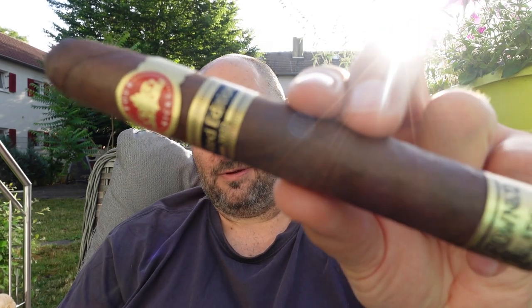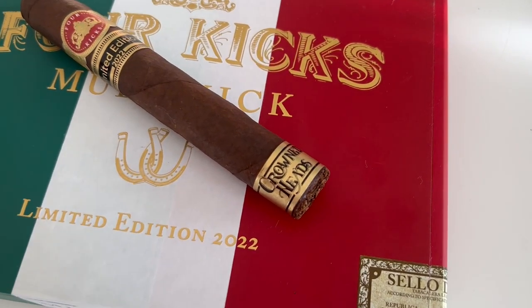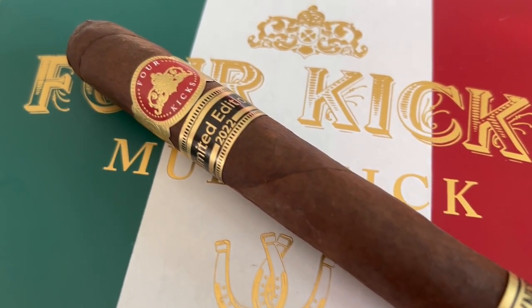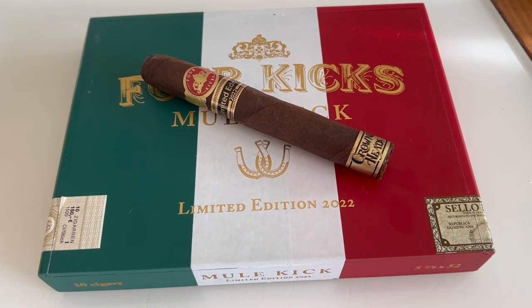Hello, my fellow cigar smokers, and welcome to SmokersPod. We are smoking the limited edition 2022 — it is the Crown Heads Four Kicks Mule Kick. Four Kicks, the Mule Kick, Crown Heads — another one we already brought out last week. The Crown Heads Limited Edition 2022, another edition.